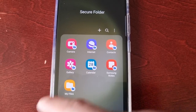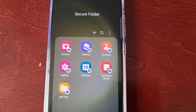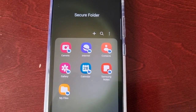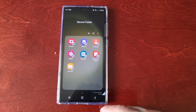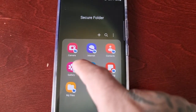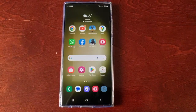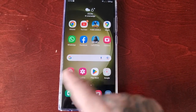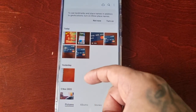These are all the default applications for the Secure Folder: Camera, Internet, Contacts, Gallery, Calendar, Samsung Notes, and My Files. I'm going to give you a quick demonstration of how it works. When I select Gallery inside the Secure Folder, as you can see there's nothing in it.